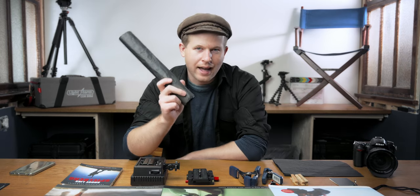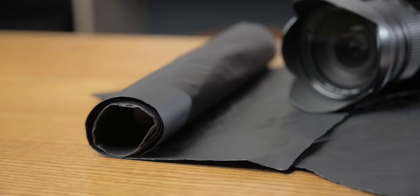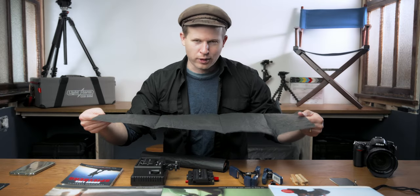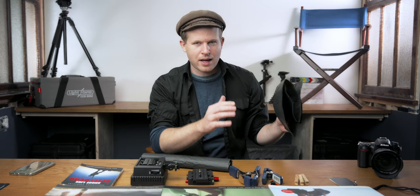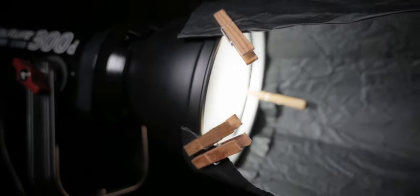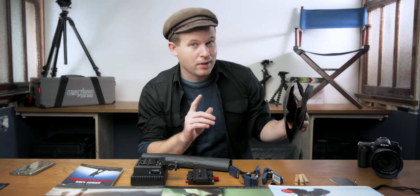That is black wrap or cinefoil. Black wrap is basically tinfoil that is matte black. Why would you pay $40 for a giant roll of black tinfoil? Black wrap has three major features. The first is that it's black, which means it's not going to be reflecting light all over the set if you put it near a light. We can use this to block light and not worry about it sending light somewhere else that we don't want to, unlike normal tinfoil, which is very shiny.